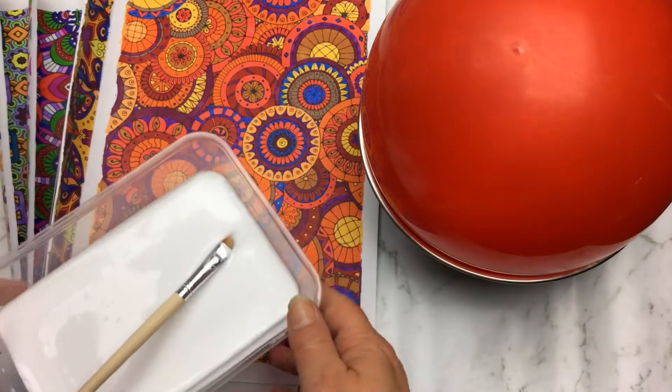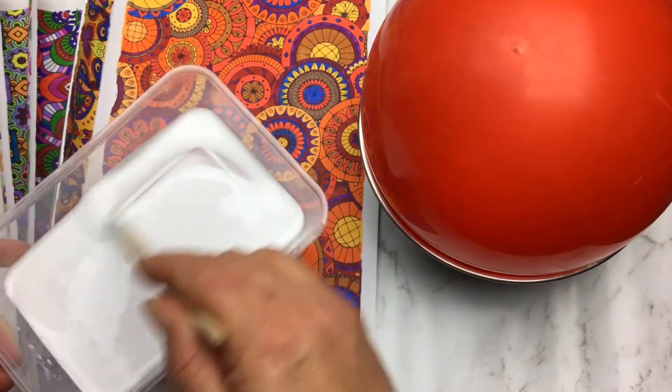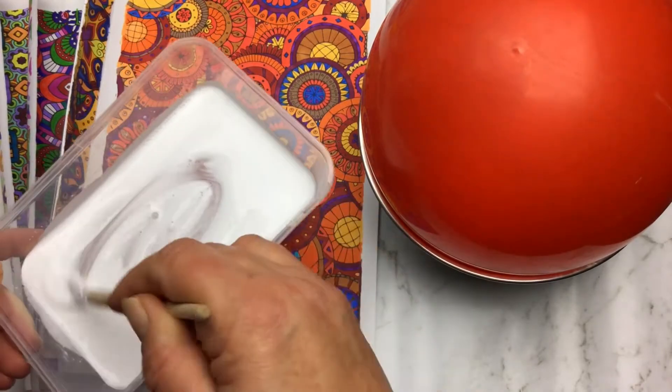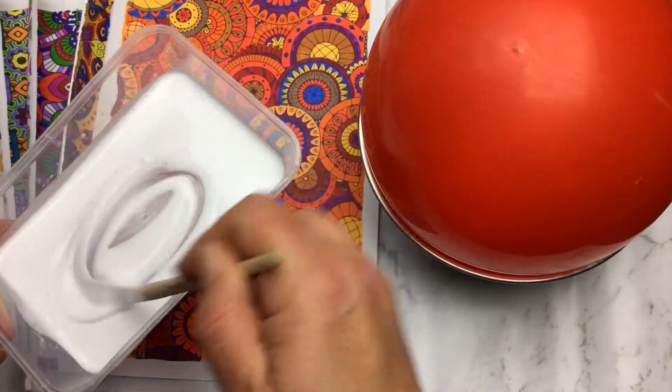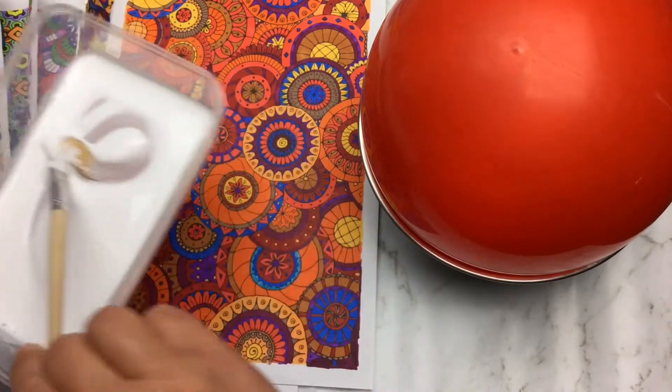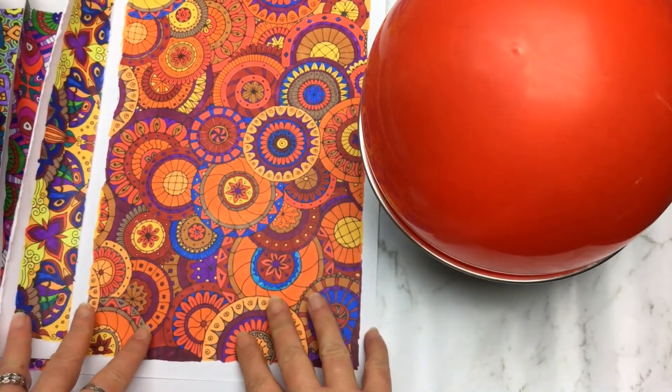You can use a DIY glue made out of flour and water — or a hot alternative where you boil it — but what I'm doing is just a PVA glue that's been diluted with water. And of course you need to cut up your pages.